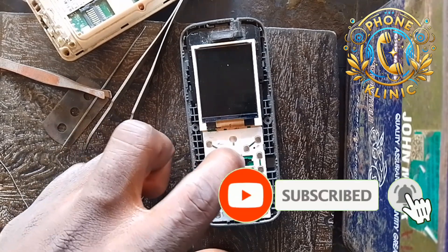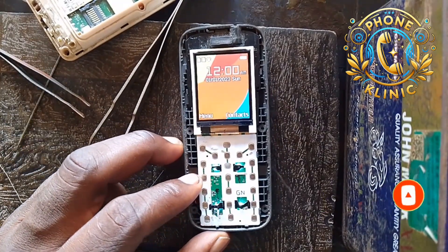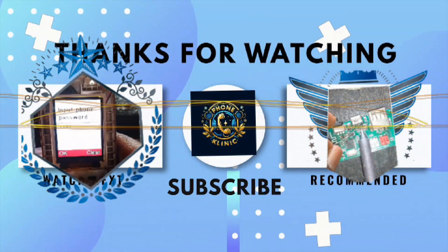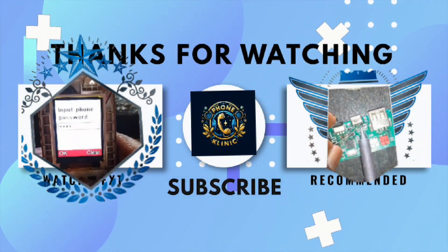Please like, share, and subscribe. Thank you for watching. See you again in my next video.